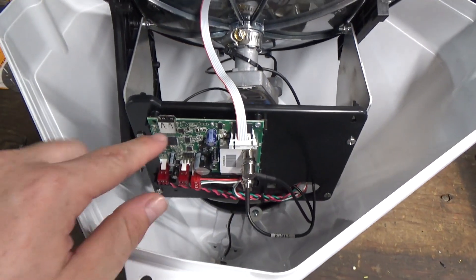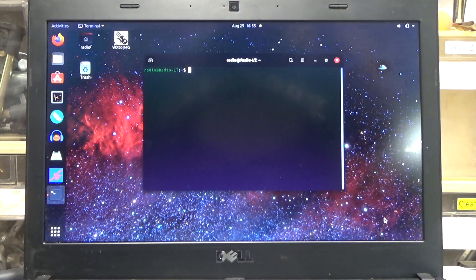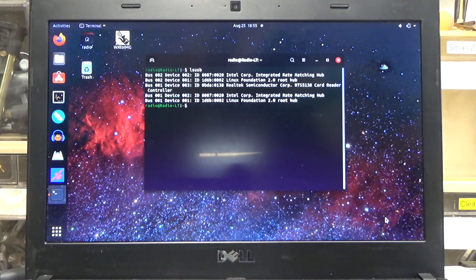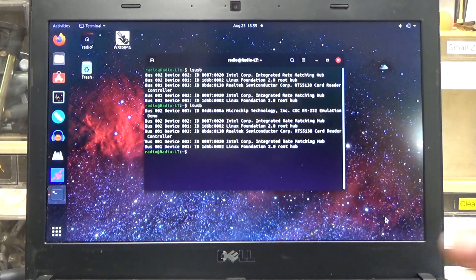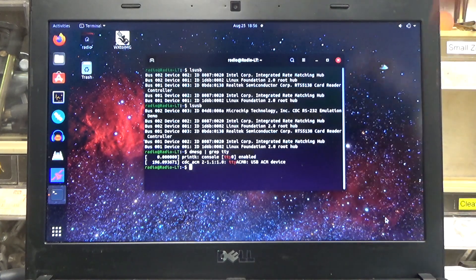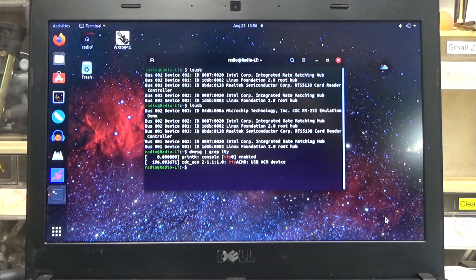The tailgater actually has a little tuner in there — at least I think that's what the block is that the coax is going into — and then it has a USB connection. Now that we've got this open, I'm still curious about this USB port. What can we do with that? Let's see what I can do with this dish on USB. We're going to see what's currently plugged in, plug in the dish, and then run LSUSB again. Now we have this thing: CDC RS-232 emulation demo. I'm going to try to get more details by running dmesg and searching for TTY.